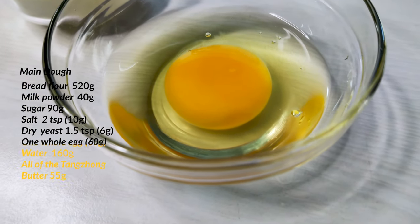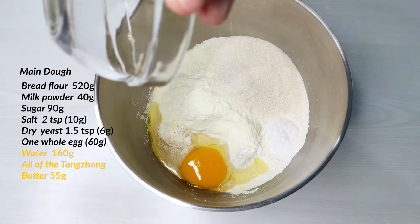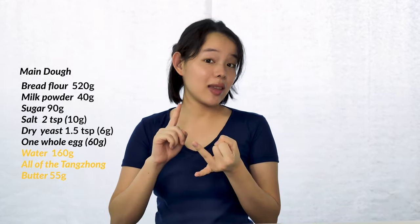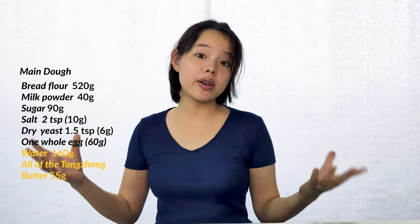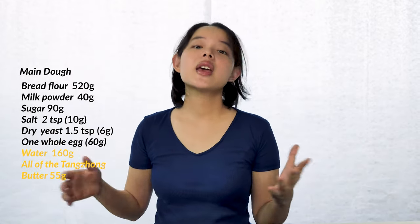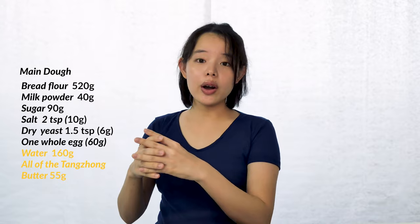Grab one whole egg and crack it into a separate bowl to prevent eggshells from getting into the dough, then pour it in. Eggs are a key ingredient in a lot of enriched bread recipes and Asian-style ones too. The egg yolk contains tenderizing fat and also emulsifiers — since emulsifiers help combine ingredients, they stabilize the bread dough, which is very useful because the dough is made up of many ingredients that don't necessarily mix well. As for egg whites, although they're mainly water, they also help to strengthen the bread dough since they contain a lot of proteins.